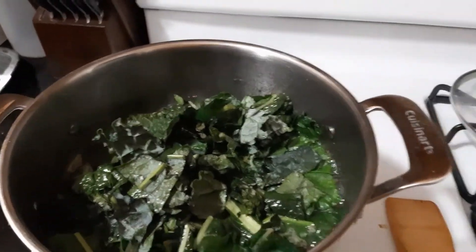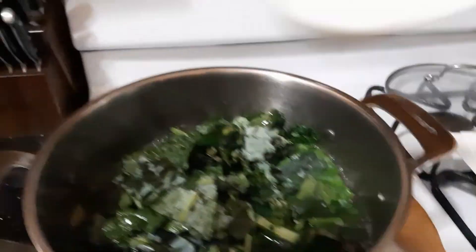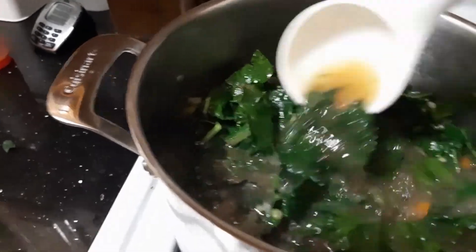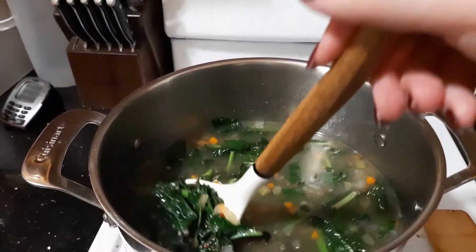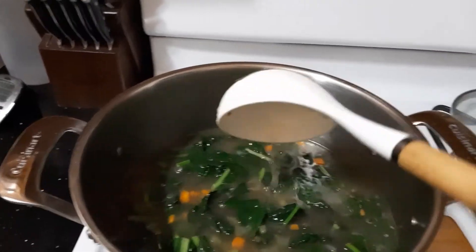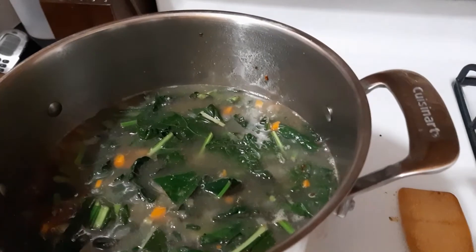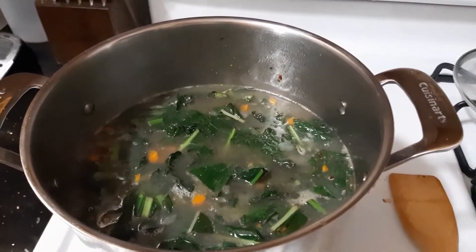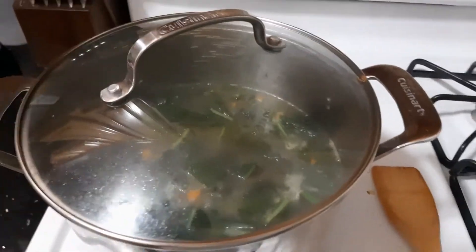Let me give that a stir because it's all in there now. I switched to a ladle because now it's really looking like a soup. Let me just push that all in there. That's all mixed in so I'm just going to let it simmer for another 10 to 15 minutes. I'm going to lower the heat right now and put the cover back on. I'll set the timer for 15 minutes.